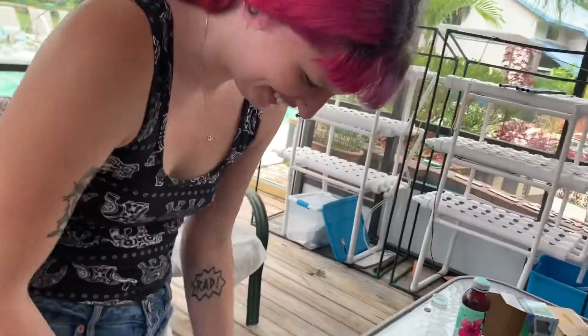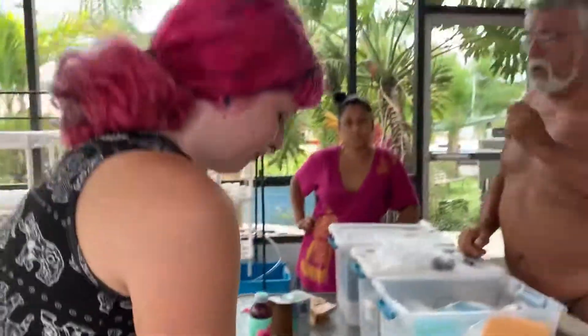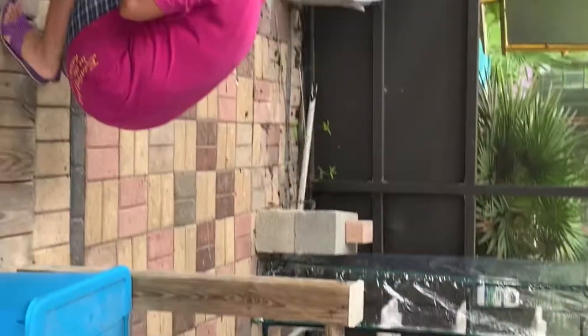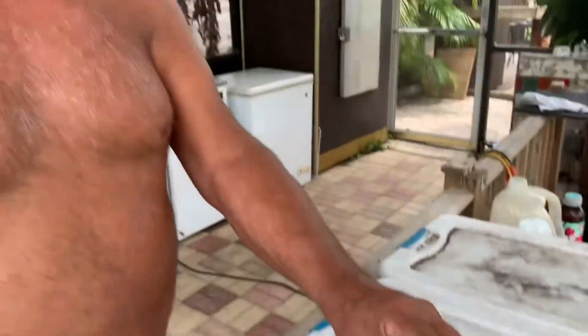As soon as the broccoli starts popping up, we're going to have a day where we build the other hydroponic garden for the broccoli — broccoli is bigger. I use the water that comes out of my well in the ground, right out of the well — the best kind, no chlorine or anything in it. You test your water and add a certain amount of nutrients each week, and it depends on how the plant works.